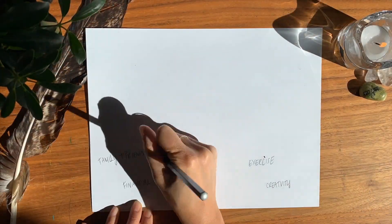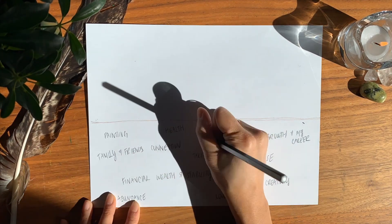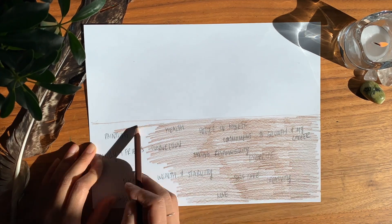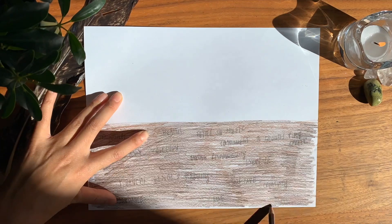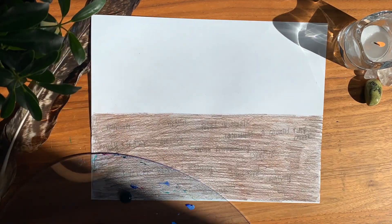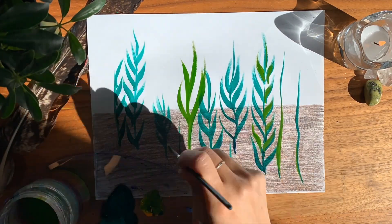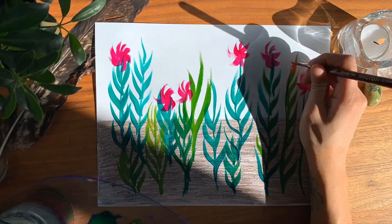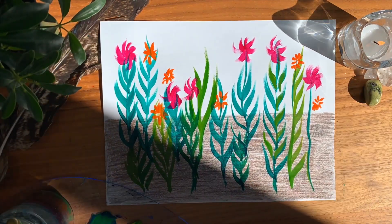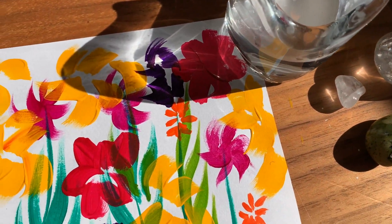With your pencil, write down all your intentions. Think of your health, relationships, finances — whatever it is, just write it down. Take your brown pencil crayon and color over it. This is you planting your seeds and laying down the foundation. Now draw your garden in full bloom. What would it look like if all your seeds came true? Use colors, images, lines, and shapes to show your garden of joy. Fill it up, let it bloom, and allow your intentions to manifest.